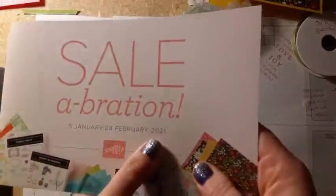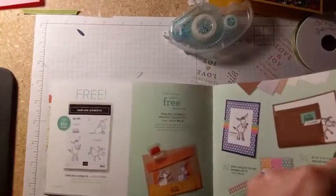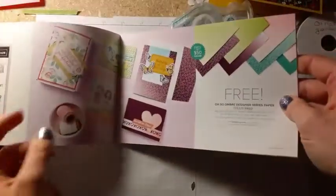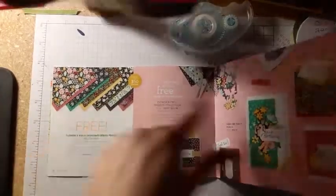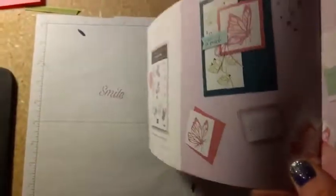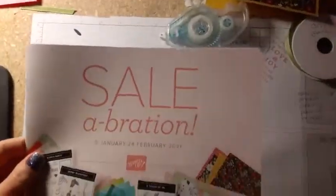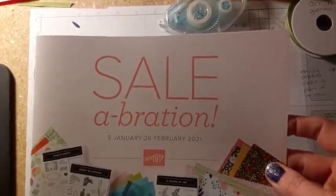Thanks for tuning in and I hope you're inspired to try some triple layer die cutting yourself. We are having a big sale right now with Stampin' Up running through the end of February. When you purchase fifty or a hundred dollars, you get to choose an item for free — there are free stamp sets and paper with a fifty dollar purchase, and some larger items free with a hundred dollar purchase. The Flower and Field DSP is what I used on this card. If you're interested in ordering, let me know and I can get you the Sale-A-Bration catalog and our new January to June catalog.